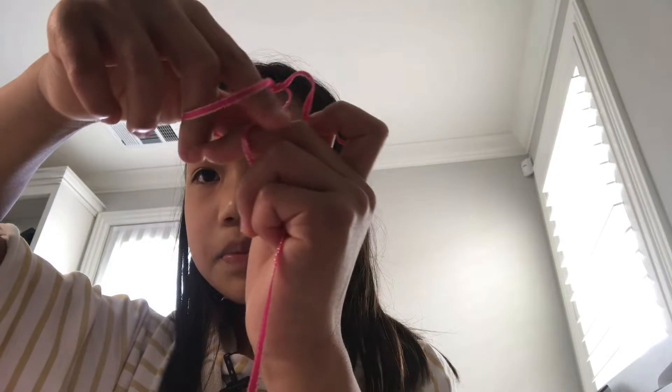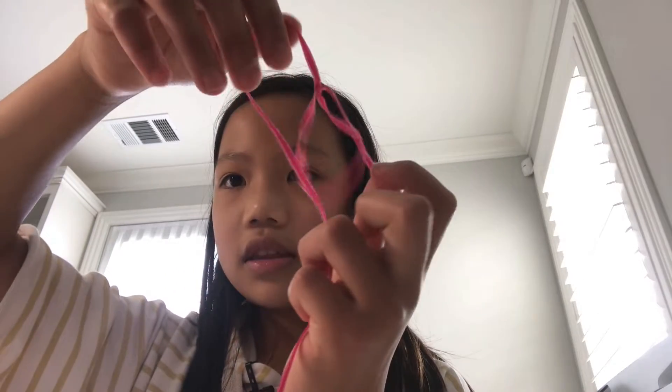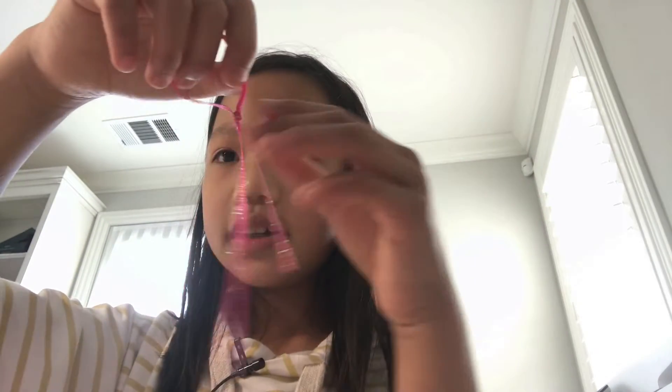You want to pull the string but you don't want to pull it all the way out — instead you just want to make a loop and then pull it. You'll continuously make this loop until you reach your desired length, then you're going to tie knots. Let's time-lapse this and I'll show you when I'm done.